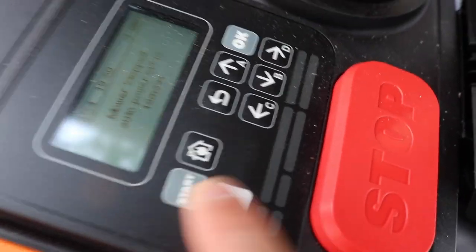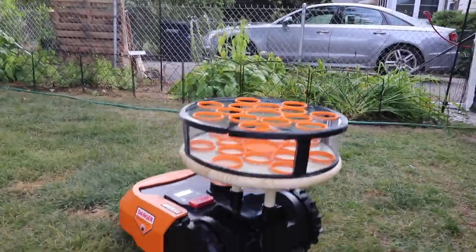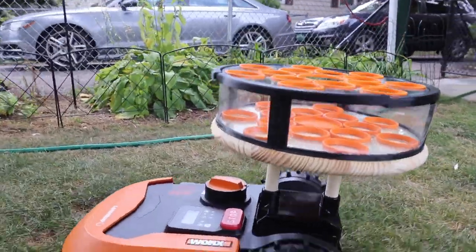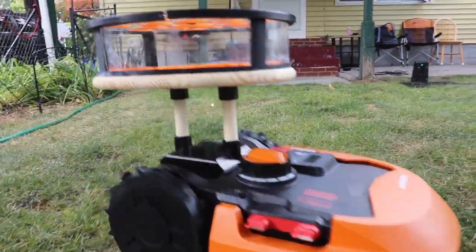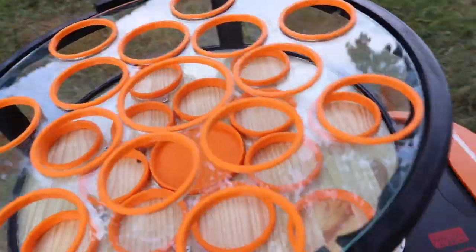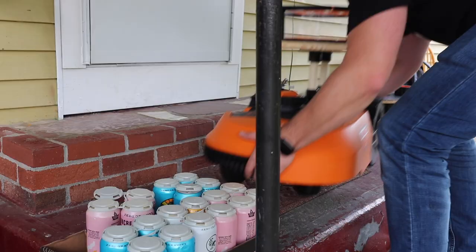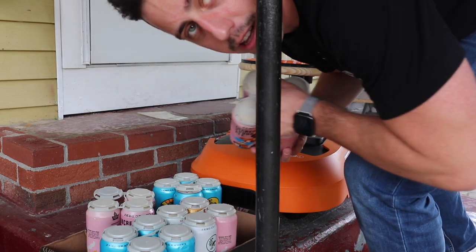It's already on, so let's go ahead and hit start again. Okay, the very first voyage and it seems to be off to a good start so far. It's gonna turn around. Now we just gotta get this thing filled up with some beers, because that is gonna be the real test if it can hold up. Let's fill it up with all this beer.